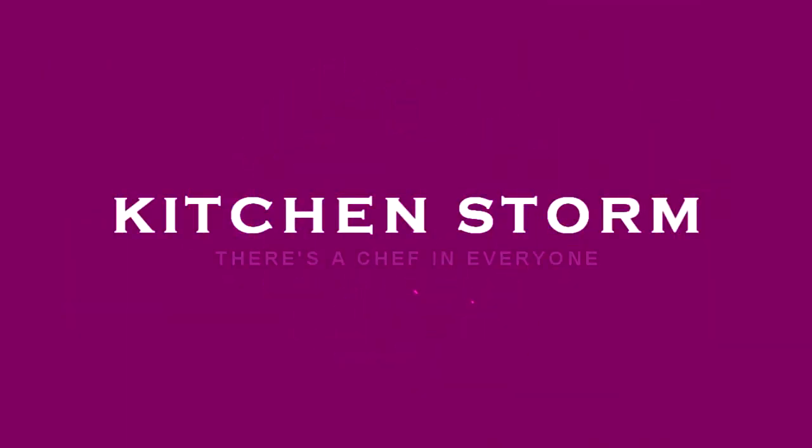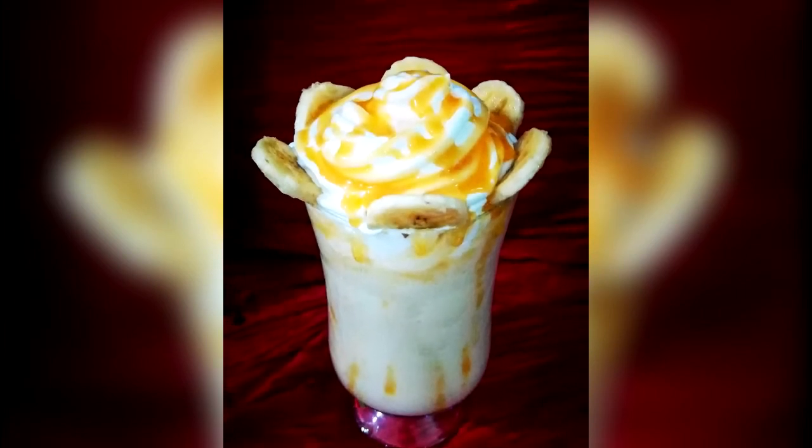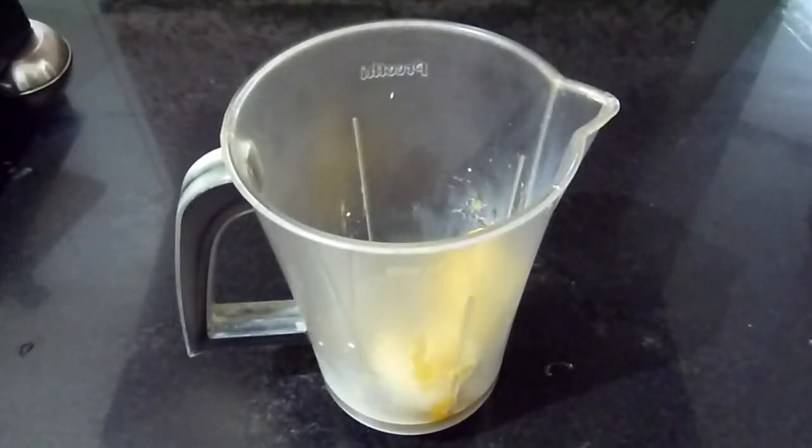Hey guys, welcome to my channel! Today I'm going to show you how to make a really rich, thick, and very tasty combination of caramel and banana milkshake. Here are the ingredients: one big frozen banana, two tablespoons of caramel sauce, one cup of chilled milk, and half cup of heavy cream. I have not included any sugar as the sweetness will be given by the caramel sauce.